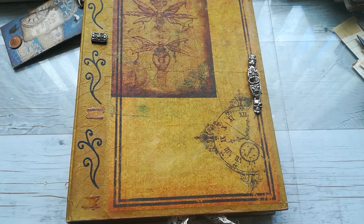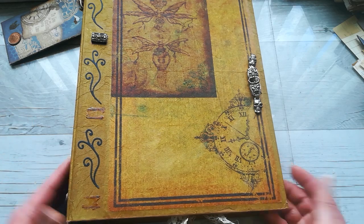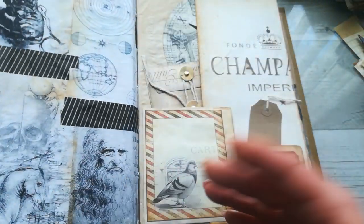Hello everybody, welcome to my channel. It's Eva from Bohemian Crafting here again. I'm coming with another page makeover of this large journal.